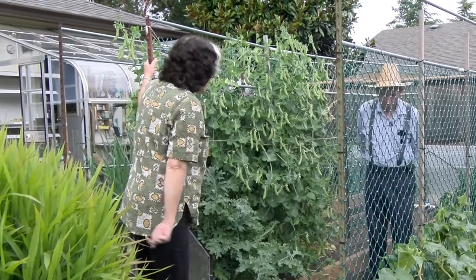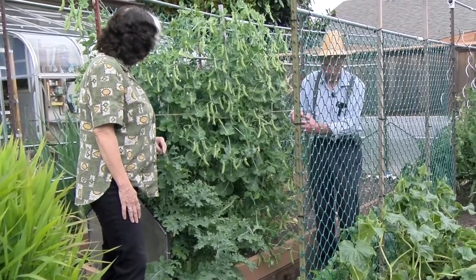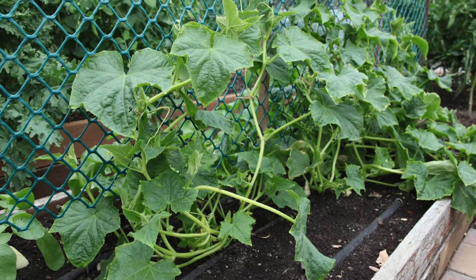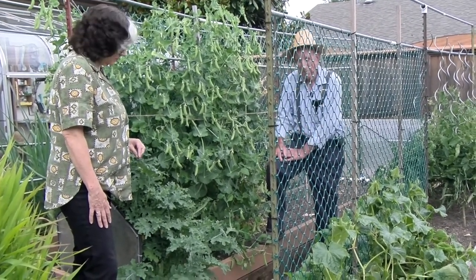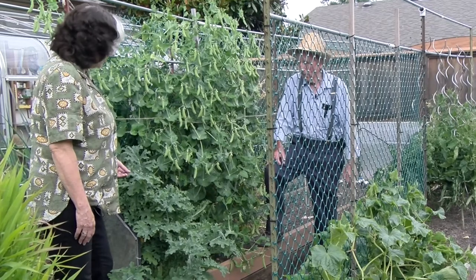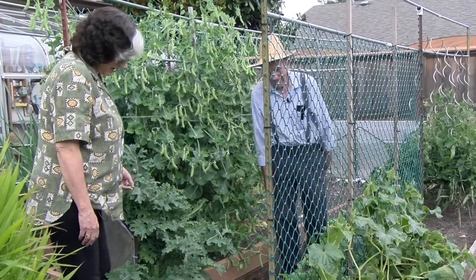Tell us about your cucumbers. This is the apple cucumber and the lemon cucumber — they're both from Australia, little round ones and very tasty. It's the only one I grow; I've grown it for years and just love it, and people I give it to really like it too. It'll grow up the trellis and get multiple cucumbers on it. Down here are white icicle radishes going pretty big.